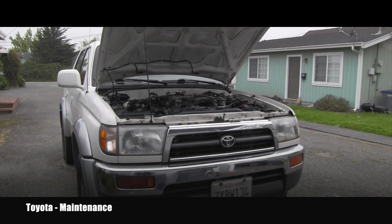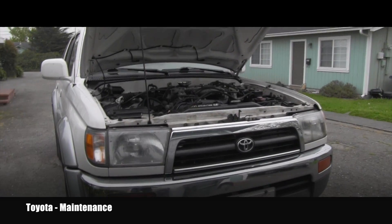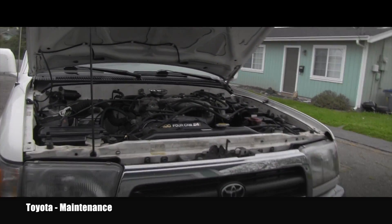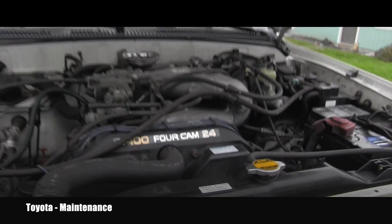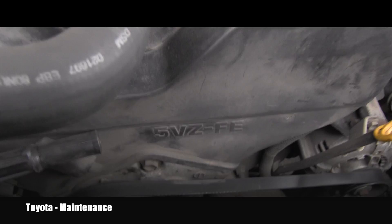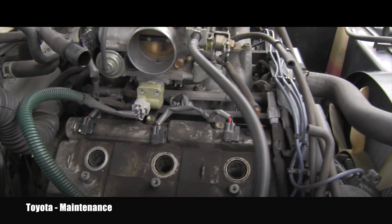Hello, my friend, welcome back to the Toyota Maintenance Channel. This is a 97 4Runner which has the legendary V6 5VZ-FE, and the owner purchased it recently and asked me to replace the spark plugs.